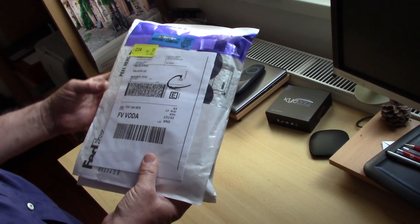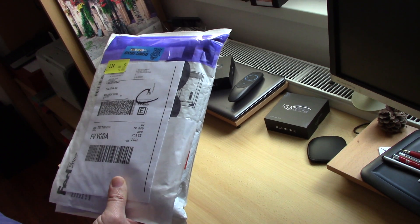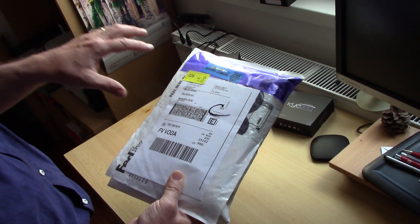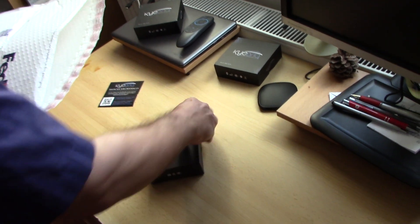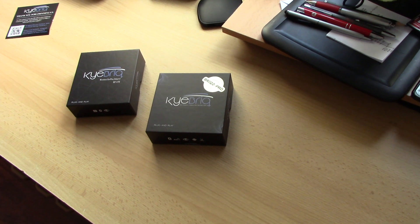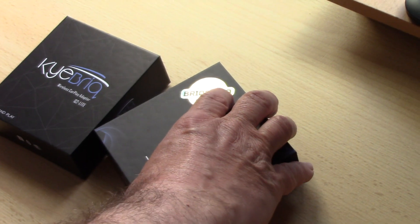This letter was sent on Thursday last week and Tuesday this week I have it here in Czech Republic. So what is inside? Inside is two boxes. It's two boxes — Key Brick. One is, as you can see, Q2i and the second is Brick 2 Pro.